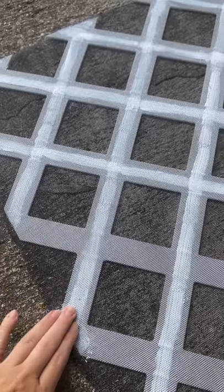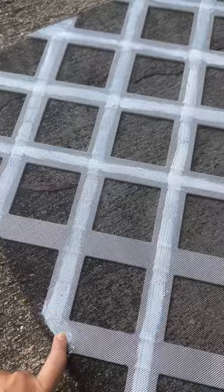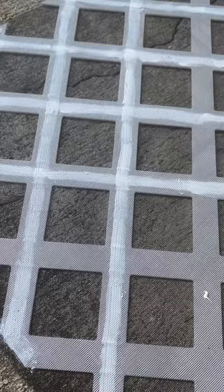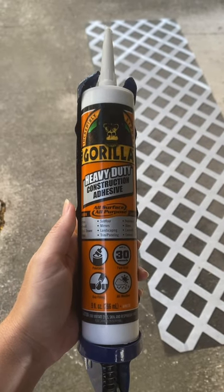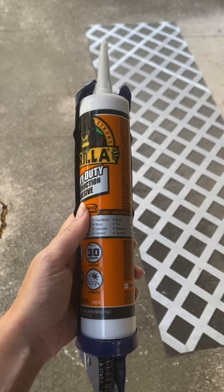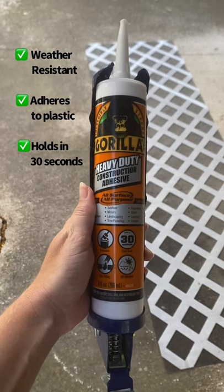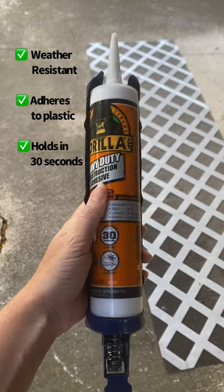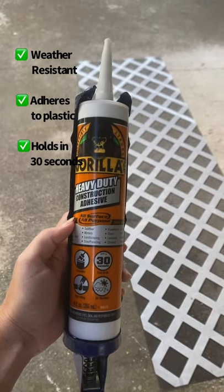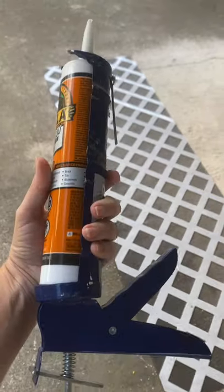What I've done is attached the screen to the lattice using some construction adhesive. This can be tedious but I found a pretty efficient way that I'll show you. Here we have Gorilla Heavy Duty Construction Adhesive. Most of the construction adhesives I found would not adhere to plastic — this is the only one I could find that would do it. Liquid Nails did not work because it specifically does not adhere to plastic.